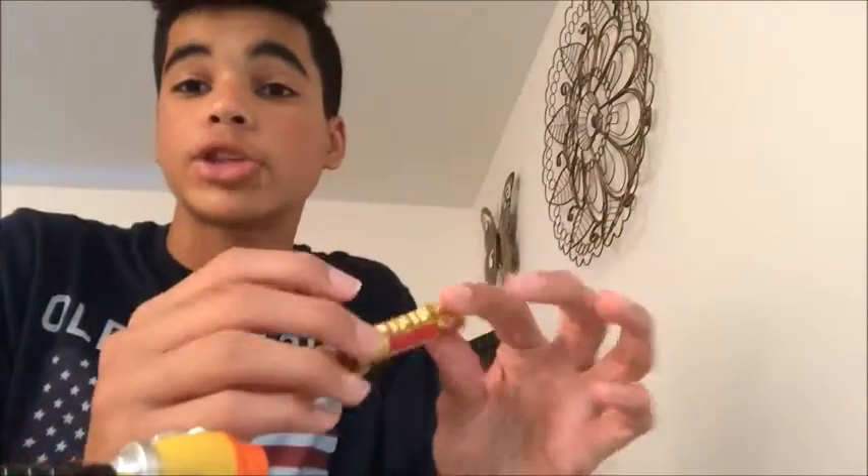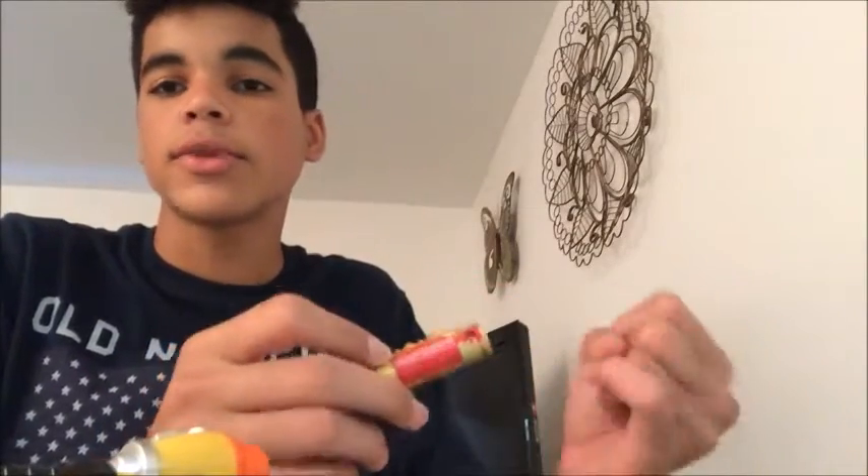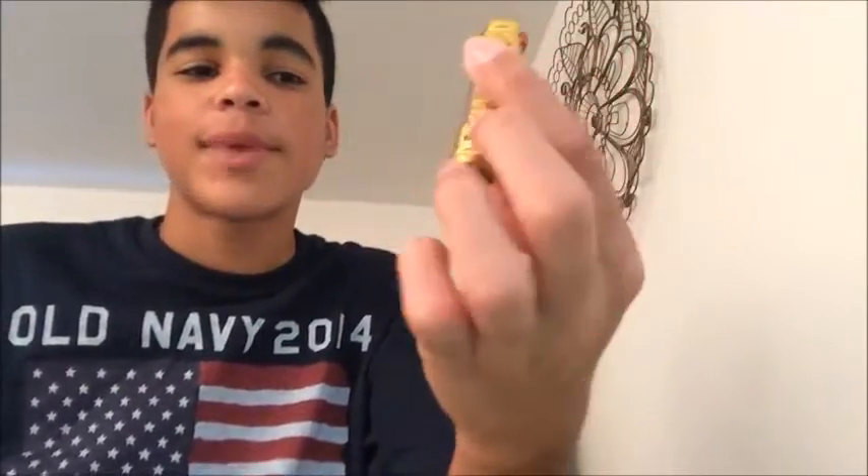You can actually get the Mighty Morphin Power Ranger Dino Chargers — that is an SDCC exclusive. It comes in red, blue, yellow, black, pink, white, and green rangers. That pack actually comes with a little slot so you can put this charger in it to complete the set. I didn't go to SDCC and I'm not planning on getting it, so this is the only Mighty Morphin charger I'm going to have.